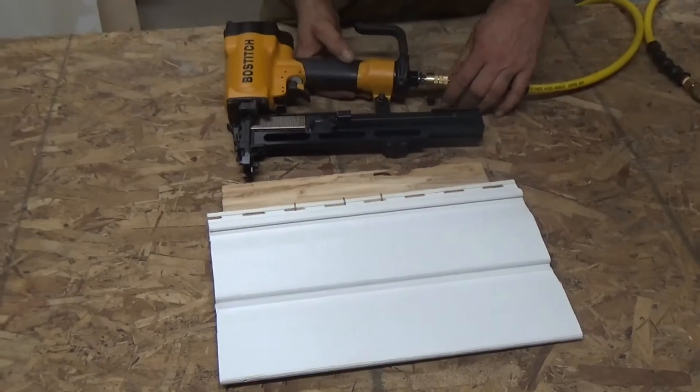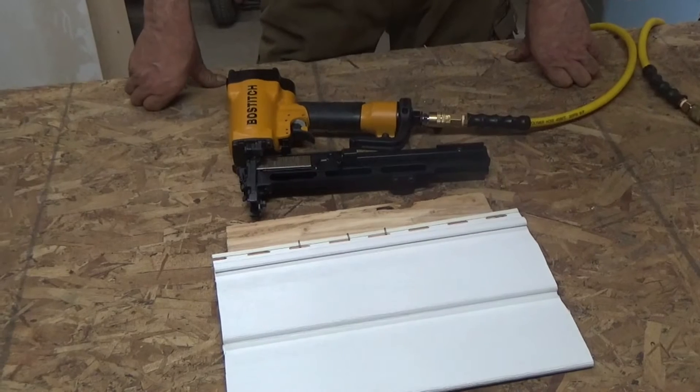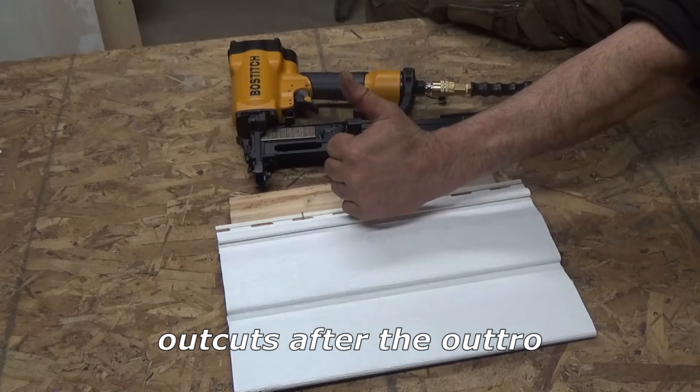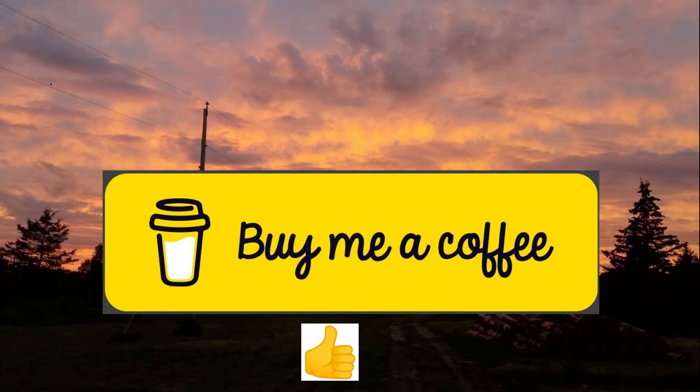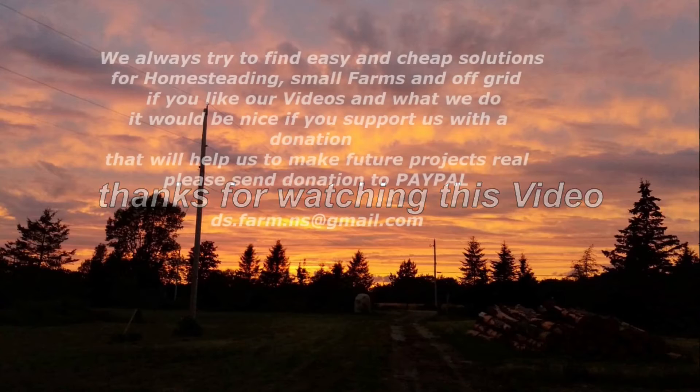I'm sure that tool is worth the money. That's it for this week's video — thanks guys for watching it. If you want to support us a little, you can buy us a coffee — I put the link in the description down below. If you like our videos, hit the subscribe button, leave a thumbs up for us, and don't forget to hit the notification bell.